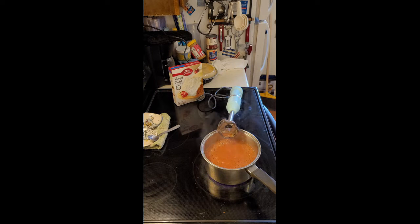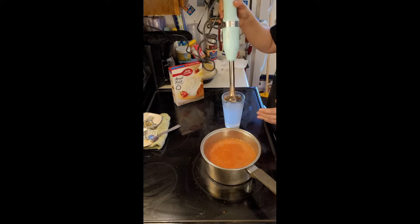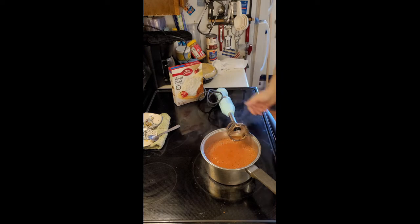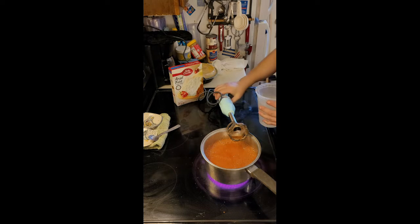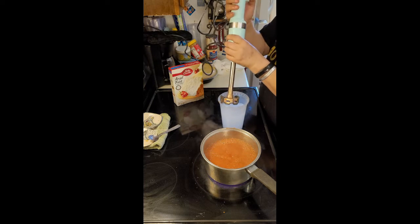I'm going to show you a trick how to clean your stick blender quickly and easily — that's with a glass of water. Unfortunately the glass is too small, so we have resorted to a plastic container because I don't think any of my glasses are that big. My former stick blender had a little bit smaller head. This is a brand new one that my husband got me because I asked for it.